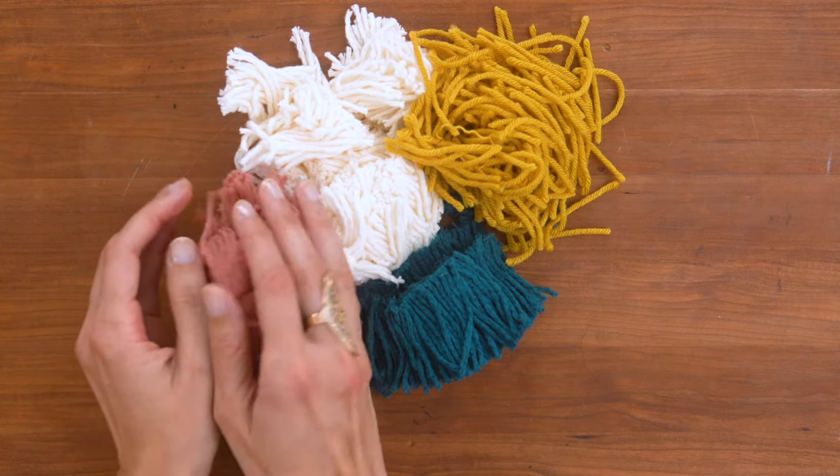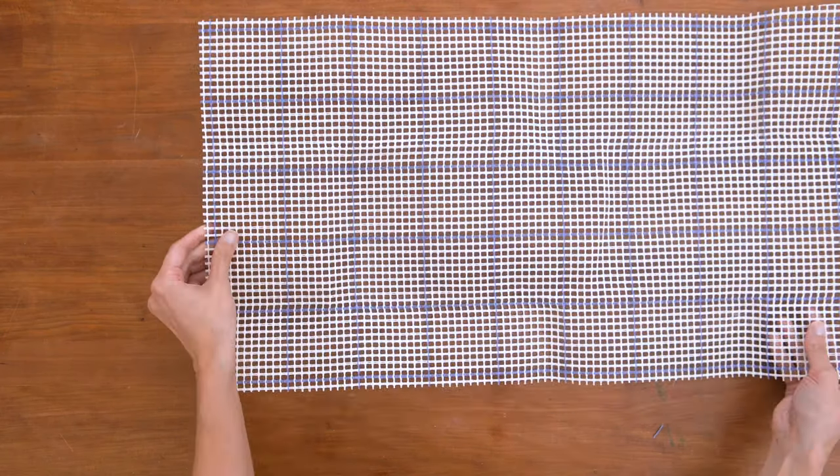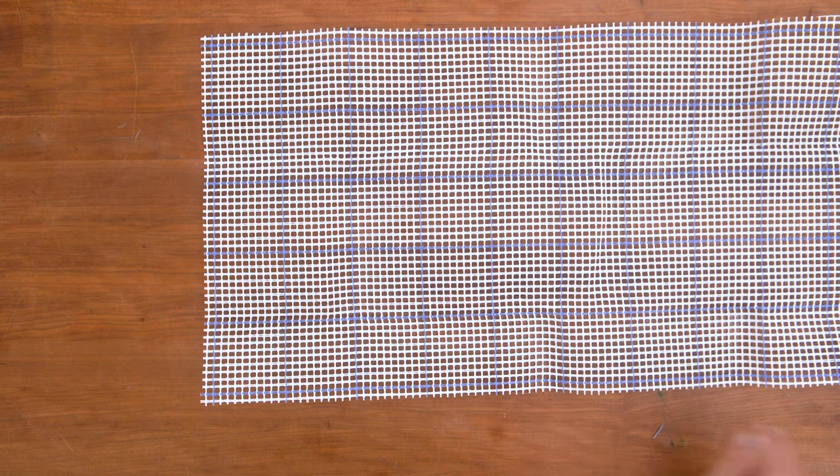I also decided to add some pink. You'll notice the canvas has blue lines as a guide. I'm going to make my pillow five squares by five squares. Cut one line outside of the blue line.